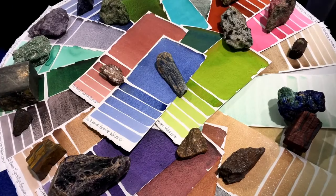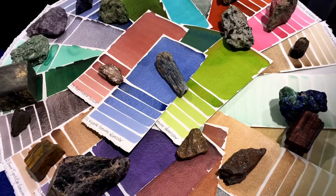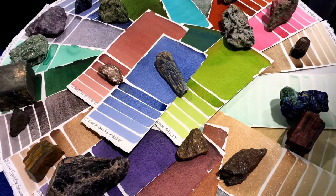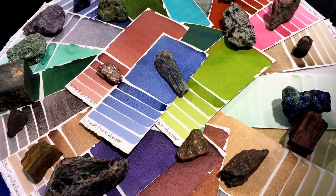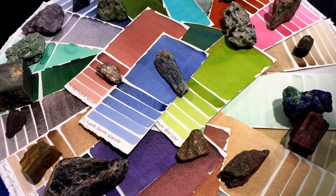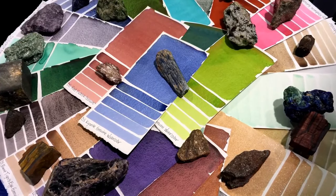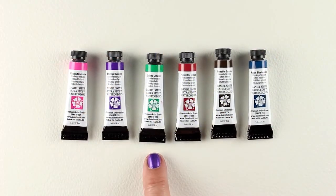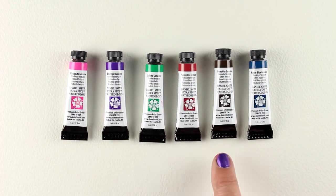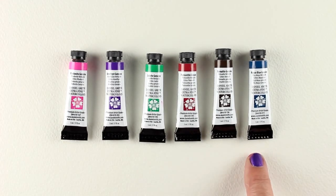The Primatek paints are 37 or 38 of the colors within the Daniel Smith line that are made from natural minerals. I am so amazed that they could get paint out of these natural minerals. A lot of paints are synthetic, but these are all natural from the actual rocks. This is a set of six — a starter set that you can get and try out a few of them and see what properties they have. A lot of them will have granulation that is unique to these kinds of paints.